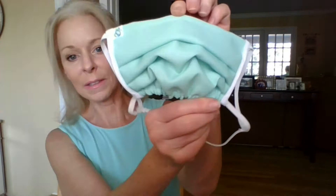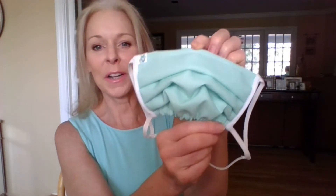Hey everybody, it's Sandy, and welcome back to my channel dedicated to helping you advocate for your own health one topic at a time. Today I have a product to show you — it is the DNA mask. A viewer reached out and asked whether I'd be interested in taking a look at this mask, so if you want to see my full review, just keep watching.